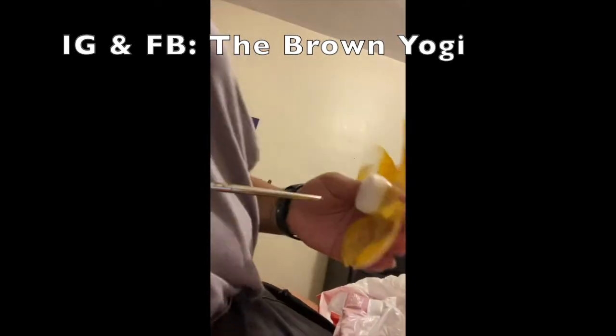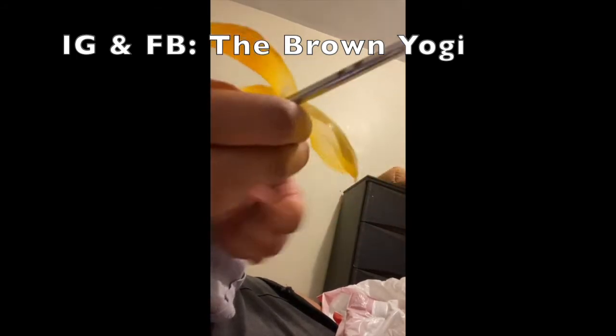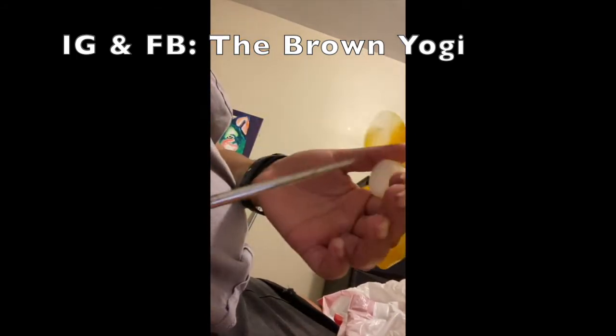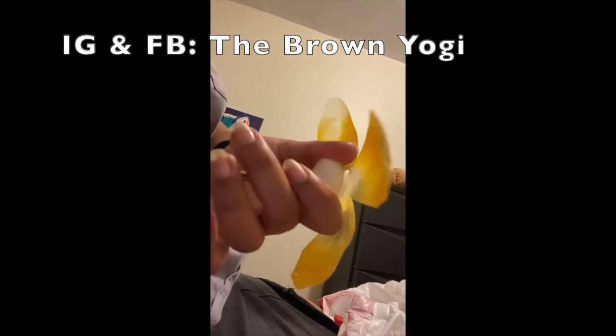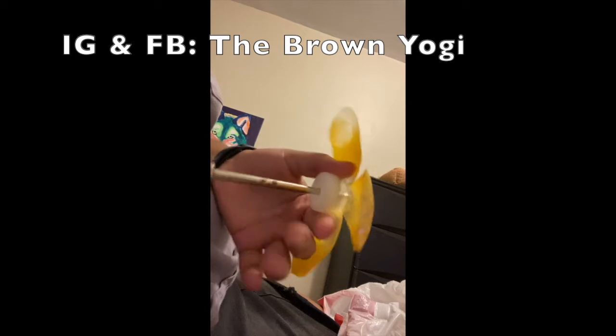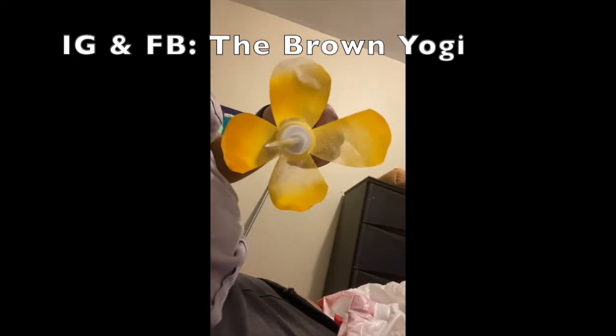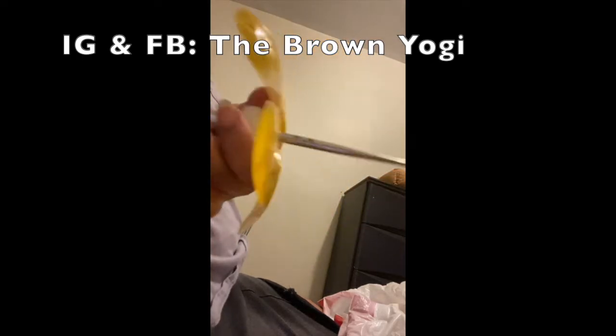I don't even know what this tool is called — I found it in my boyfriend's toolbox, but it worked fantastic. You can also use scissors or anything that's going to create a hole big enough for the light bulbs. Please be careful — I did jab myself a couple of times because this was really sharp. So yeah, be careful.